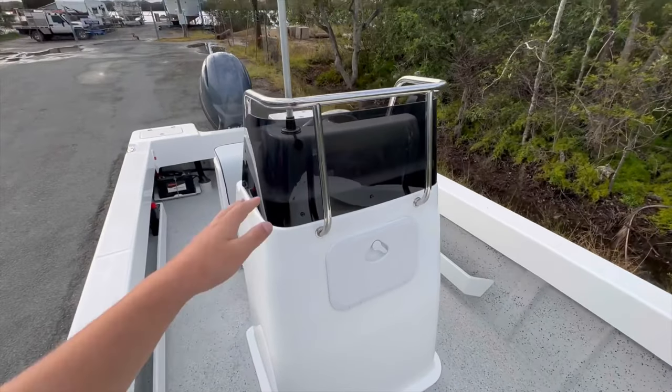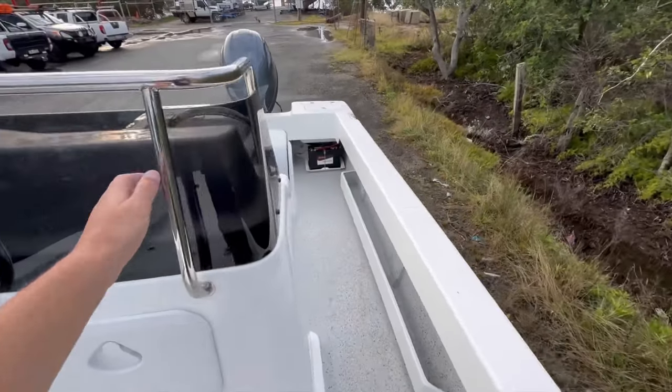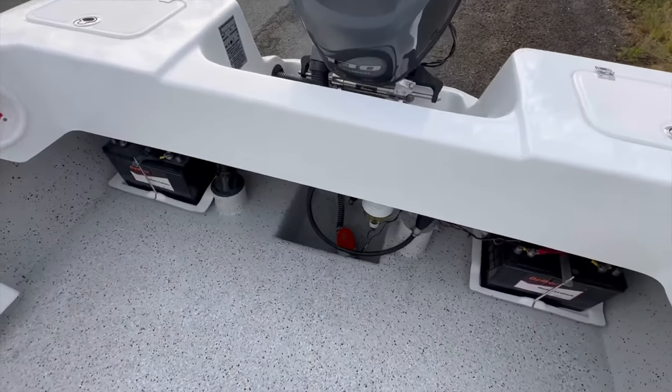The console is as per usual standard with the windscreen, the grab rail, and the access hatch in the front. The bilge system is down there as well.